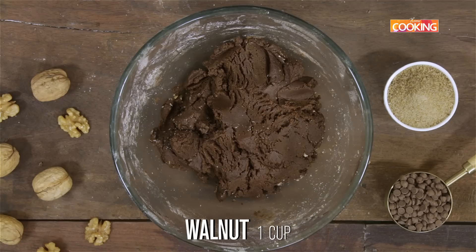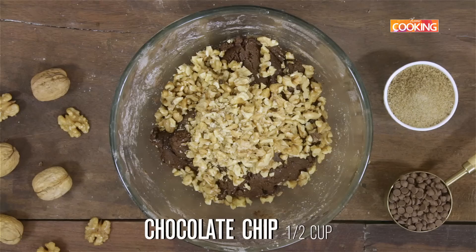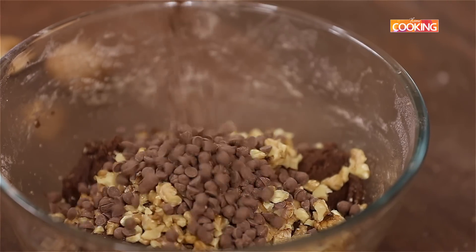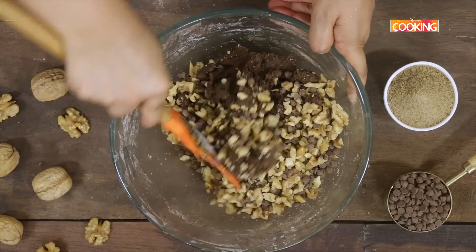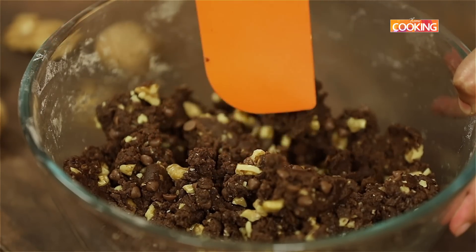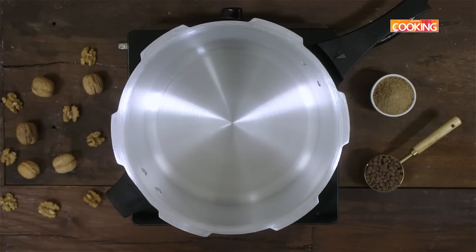Add roughly chopped one cup of walnuts and half cup of chocolate chips to the dough. Mix until the nuts and chocolate chips are all well combined. Now I'm going to start shaping the cookies.